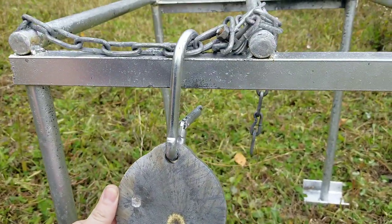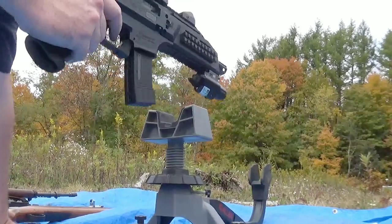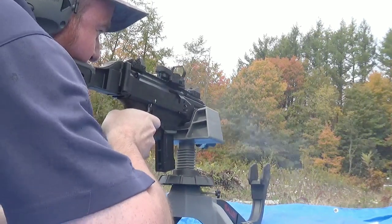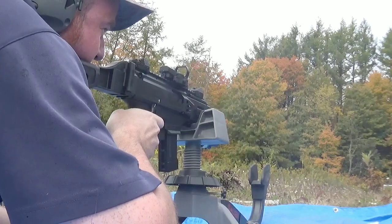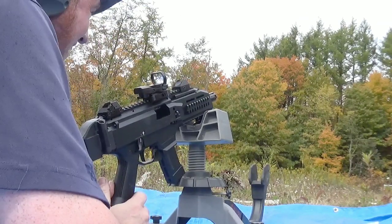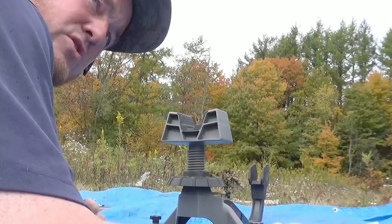I might set up the turkey target, maybe do a mag dump with the CZ Scorpion or something. I got the CZ Scorpion here — I think it's like 19 or 20 rounds. Dude, this gun is so cool — just drilled them right in the middle. Great gun, great gun. All right, there it is guys.